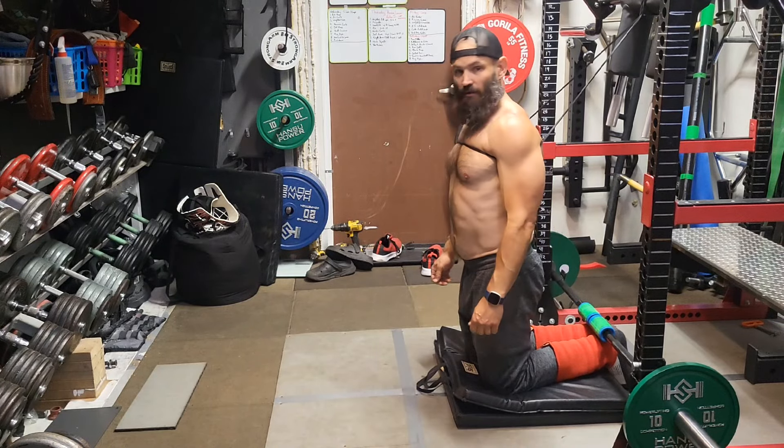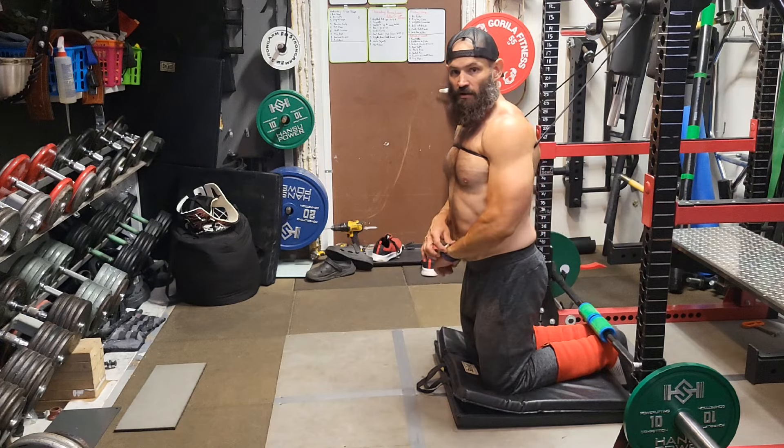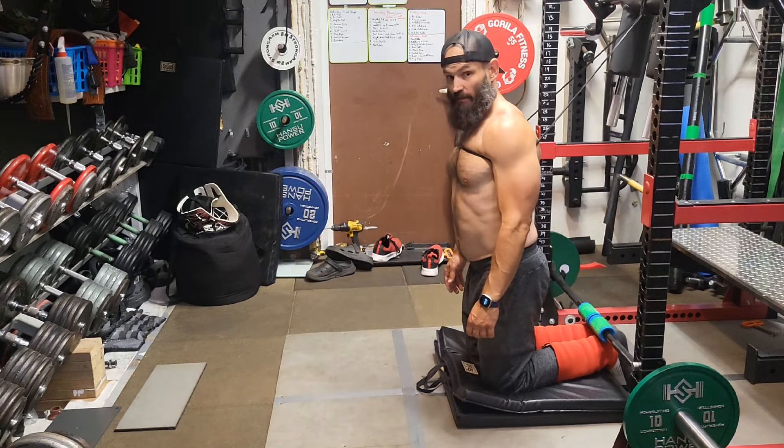Banded Nordic curls - see if I can do as many reps as possible with my hands. Might be zero.